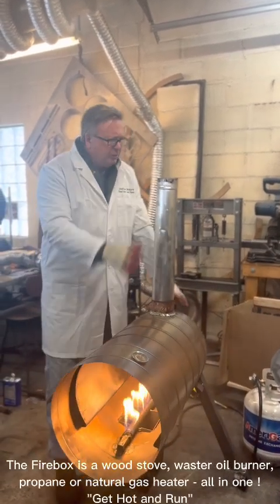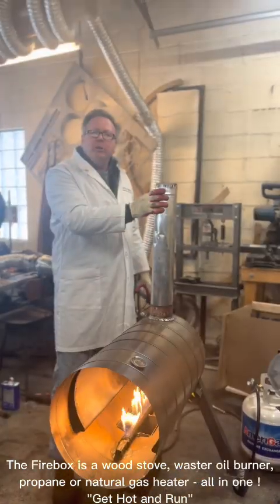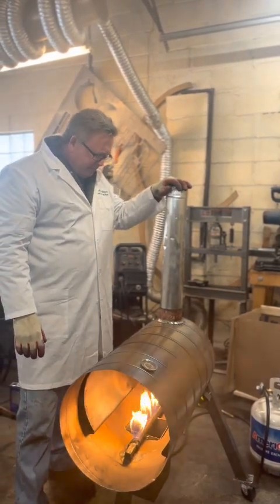You would want to put the flue to an external vent — the flue to external air outside of your dwelling. We just have this here for testing, and that's really about it.